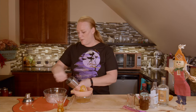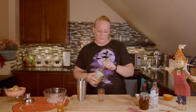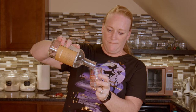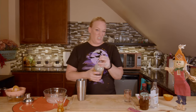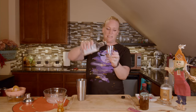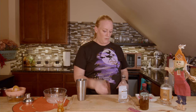I have my cocktail shaker. I need to measure some things out — two ounces of vodka. What are you guys doing for Halloween? Are you going anywhere, kids trick-or-treating, passing out candy? I think we are passing out candy and probably taking the kids trick-or-treating, at least a little. We'll see. I have one ounce of triple sec.